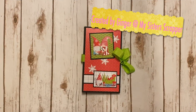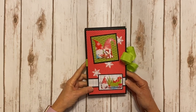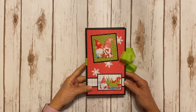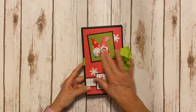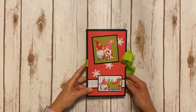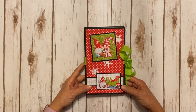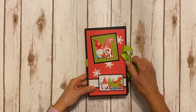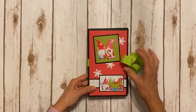Hi, this is Ginger from My Sister Scrapper. Today I want to share a fun little project with you. I created this project specifically for Scraps of Love in Peoria, Arizona. I'm going to be teaching this cute little Christmas folio using some really adorable paper designed by Samantha from Scraps of Love. I'm going to put a link in the description box so you can contact the store to get signed up.